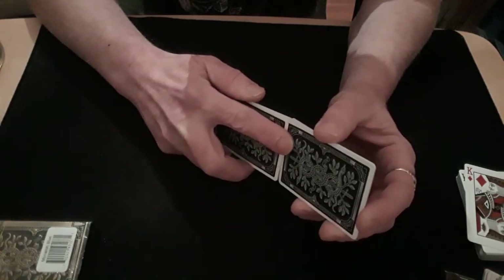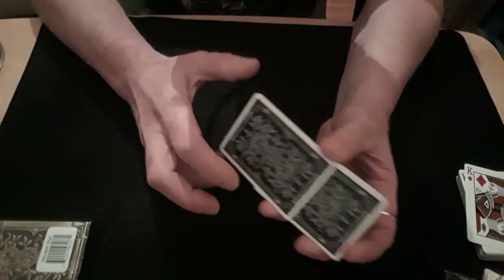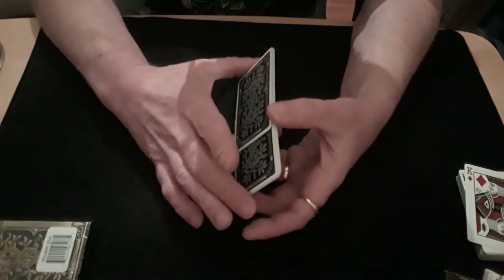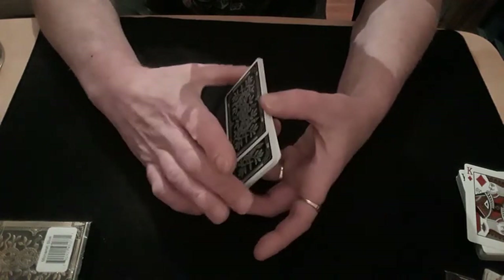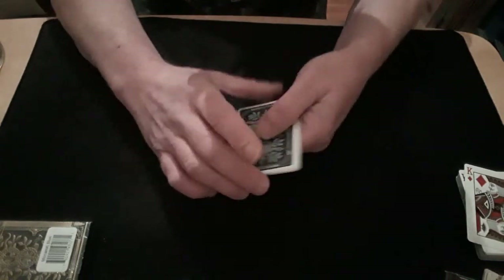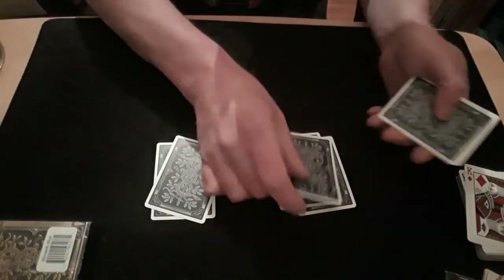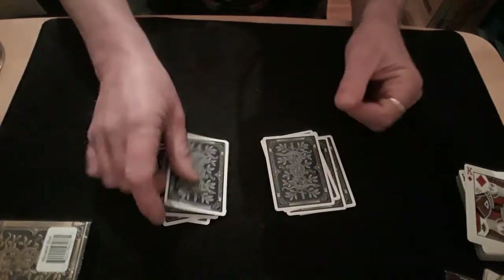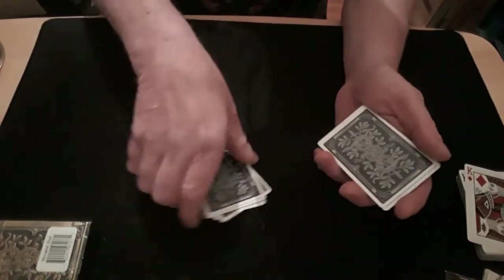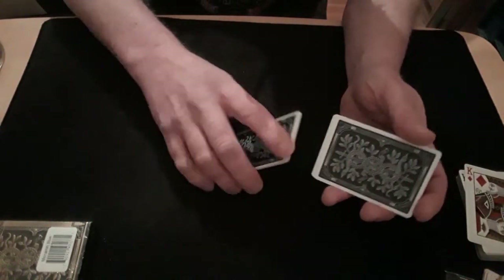I forgot to mention — your top card always goes to the back after the faro. So your top pocket, your top card, comes to the back and always goes as top card. Then you're just dealing down into two piles — looks like they're getting a mix-up.